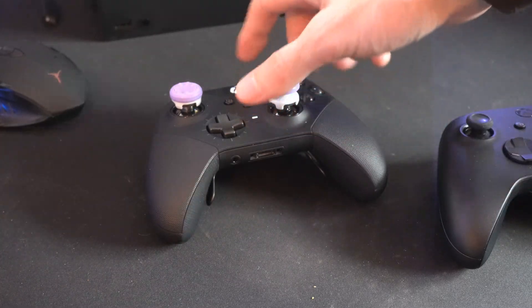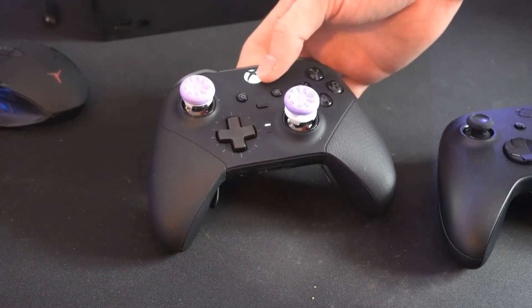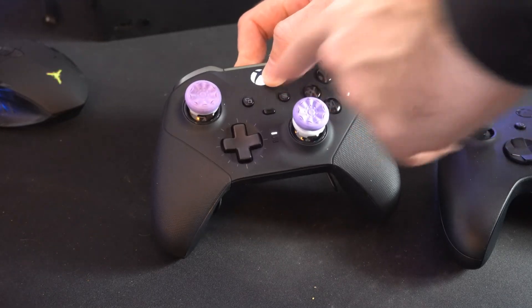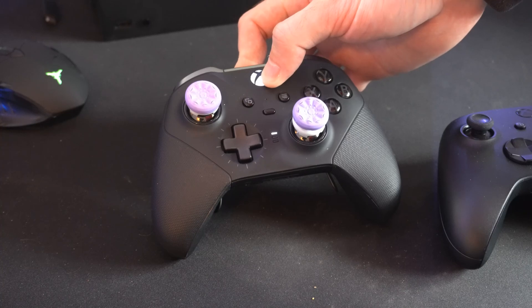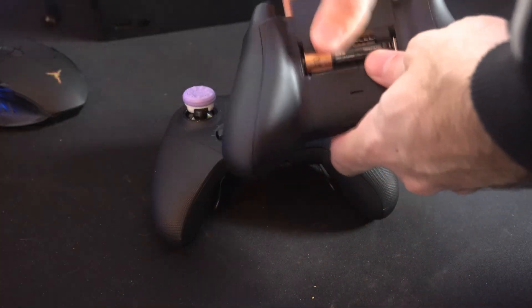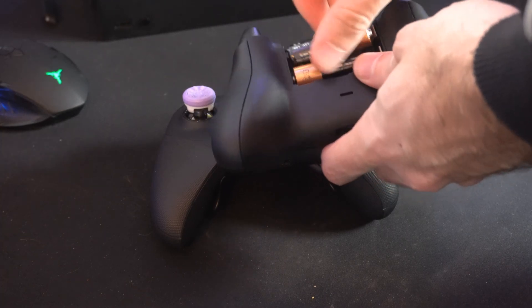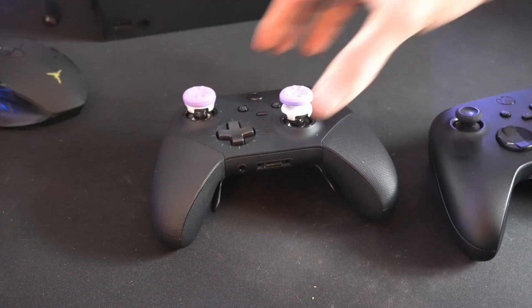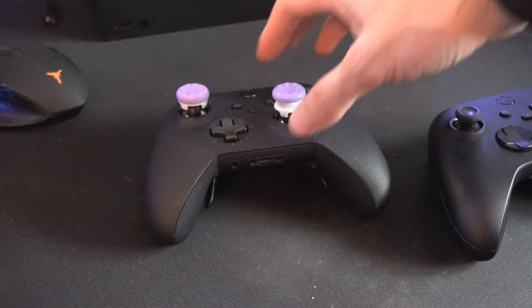The first thing we want to do is turn off the controller, so we can hold down the Xbox button for at least 5 to 10 seconds and this will manually turn off the controller. You'll notice it's turned off when the light turns off. Otherwise, remove the batteries on the back of the controller. If you do have the Elite controller, there is no battery pack so just simply turn it off by holding down the button.